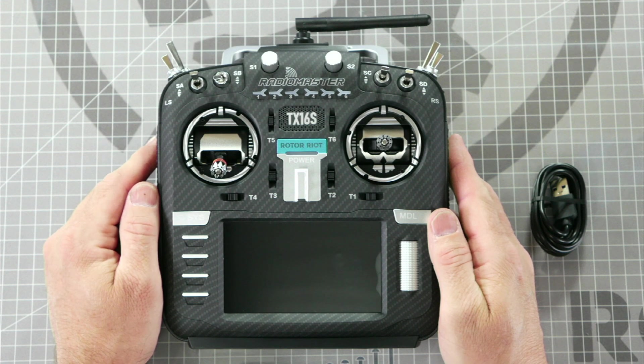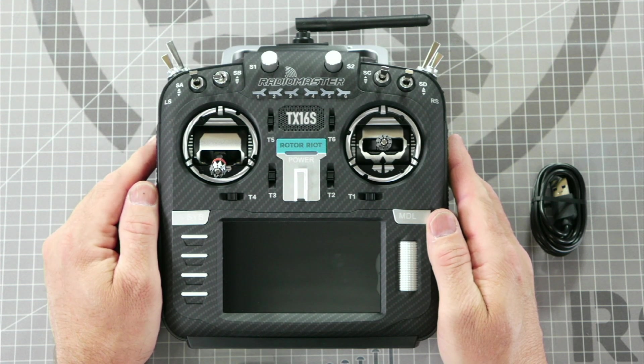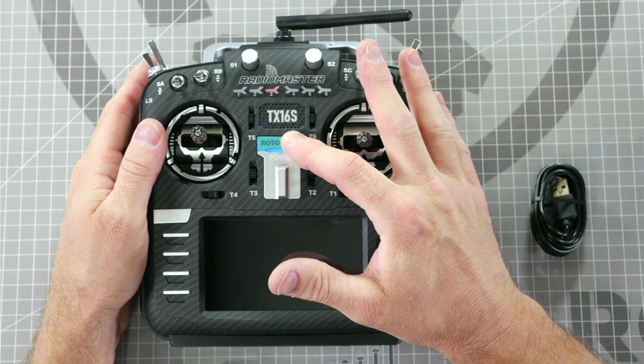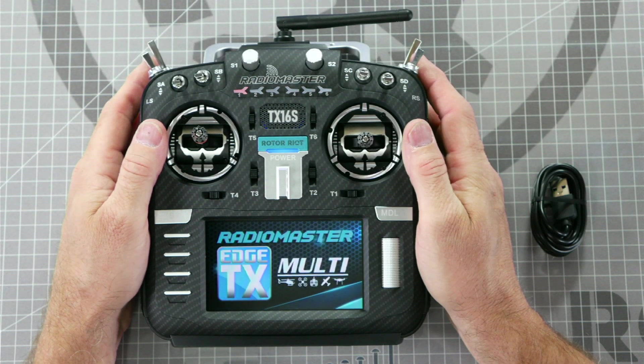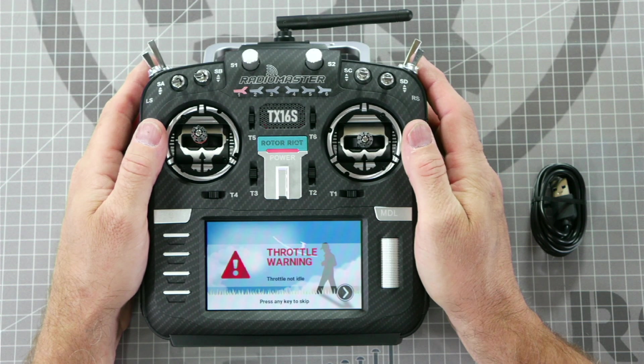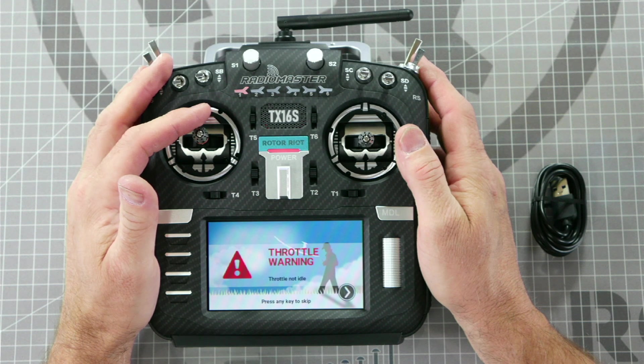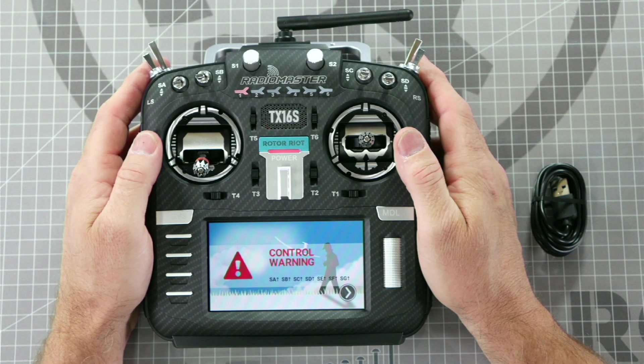Slide the cover on, press down hard, and slide it forward until it locks in place. With the batteries installed and the cover back in place, now we are going to power up the radio for the first time. Press and hold the blue power button until you see the blue light and then release. If you see a throttle warning, lower the throttle stick all the way down to clear the warning. If you see a switch warning, flip all seven switches to the farthest position forward or away from you to clear the warning.